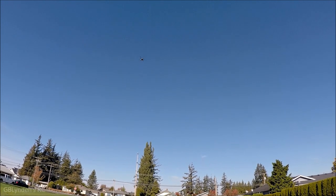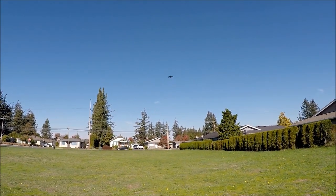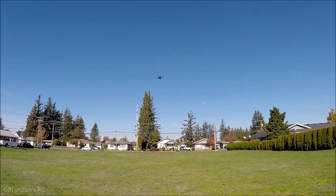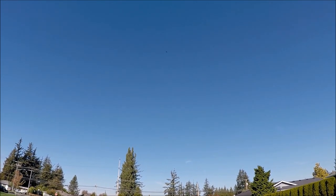This is also very small, so keep that in mind. We are in the first flight mode and also in angle mode. This also has acro mode.